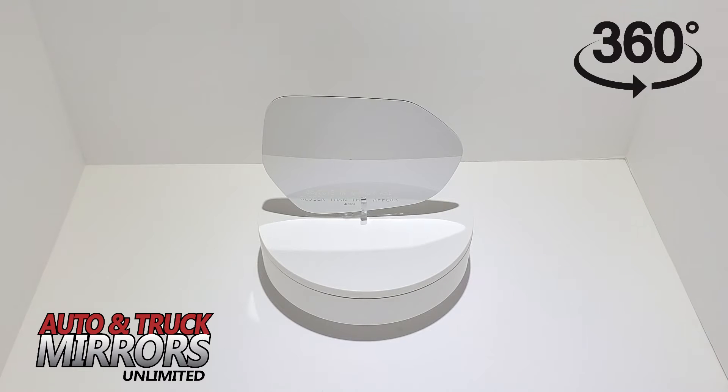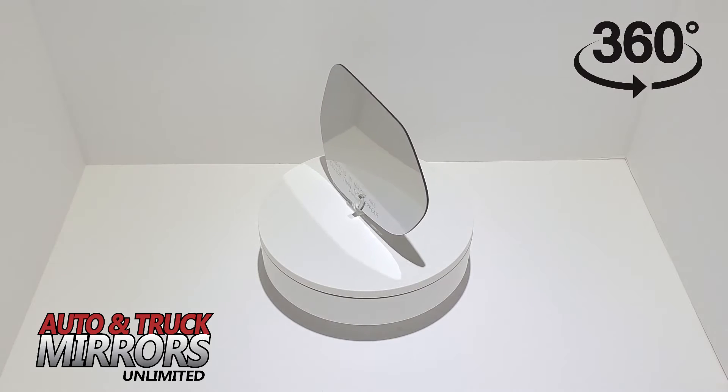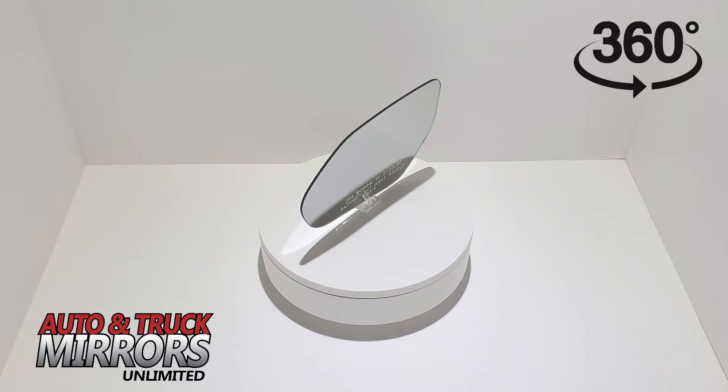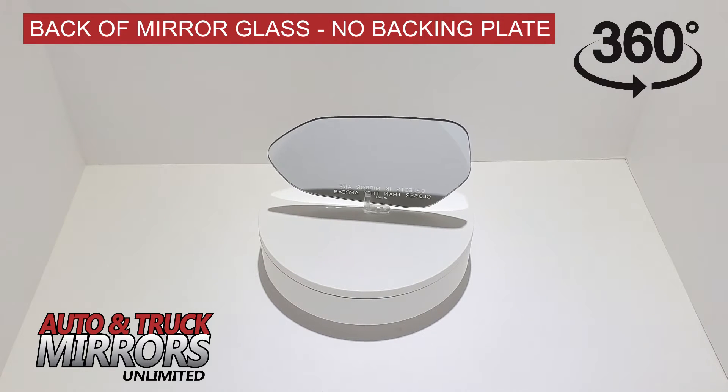Welcome to Auto & Truck Mirrors Unlimited. You are currently viewing the mirror glass that fits the vehicle you selected based on the year, make, and model. The item is strictly the mirror glass only and does not include the plastic backing plate that the mirror adheres to or the entire housing that is attached to the vehicle.